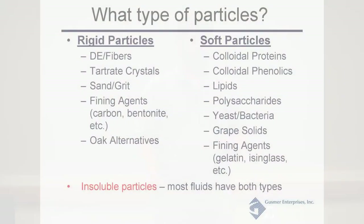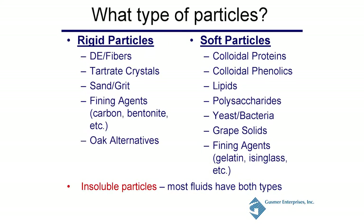What type of particles should you be concerned about? There are two main types: rigid and soft. Rigid particles you'll likely encounter are DE and fibers, tartrate crystals, sand and grit that come in with your grapes. There are also rigid fining agents — carbon or bentonite for protein removal. And if you're using oak alternatives, you want to remove those from your wine. You don't want oak chips running into your sterile filtration membranes.